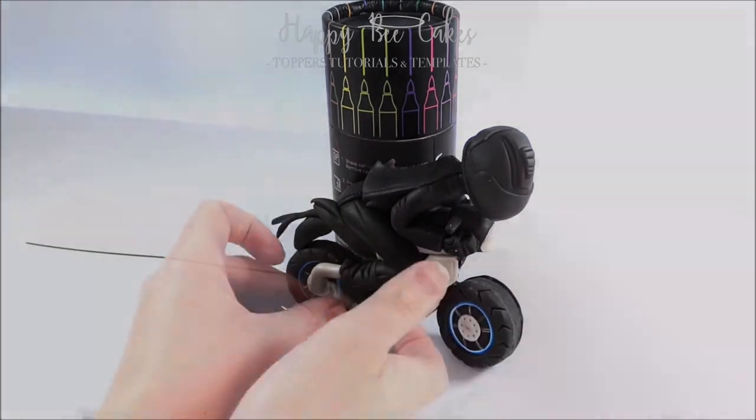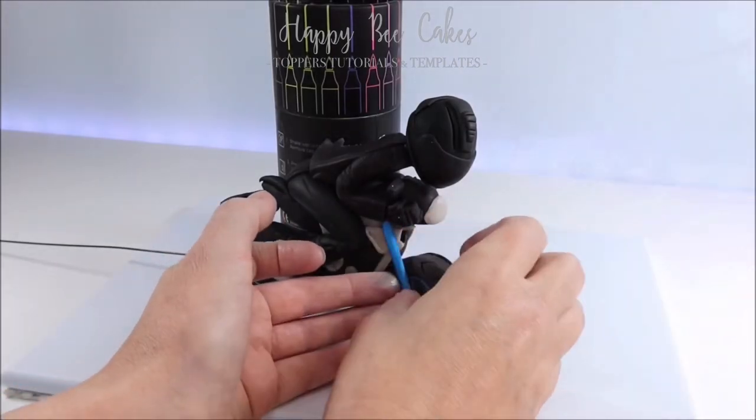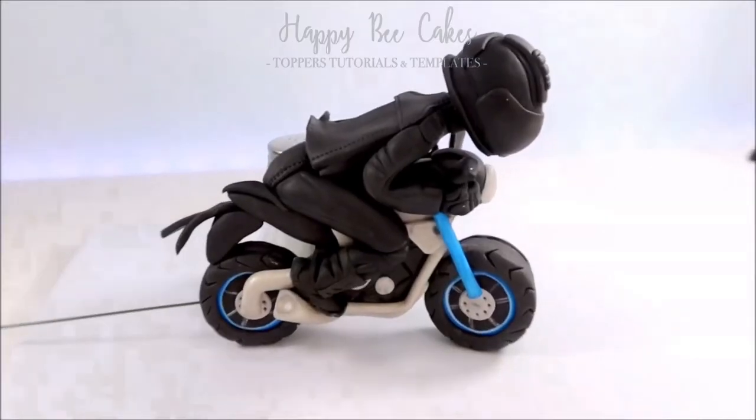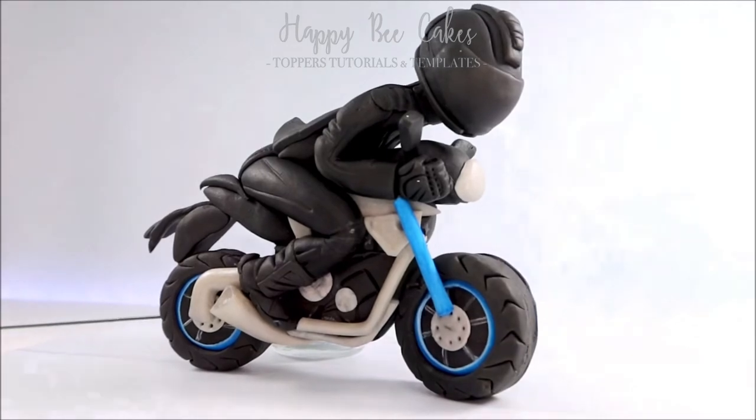If I'd done this before the biker, he might have covered up these bits and pieces. So I've added on a few extra details, and here he is ready to go on top of his motorbike tire cake. I'll link that tutorial for the tire cake below. Hope this helps!